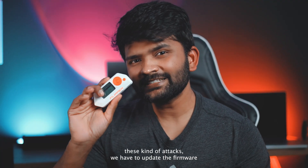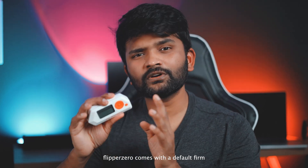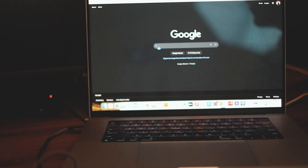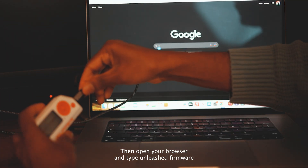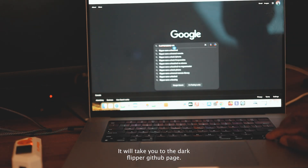But before performing these kinds of attacks, we have to update the firmware on this Flipper Zero. Flipper Zero comes with the default firmware, but we have to change that to the unleashed firmware. Connect your Flipper Zero to your PC, then open your browser and search for 'unleashed firmware for Flipper Zero' and click on the second link. It will take you to the Dark Flipper GitHub page.